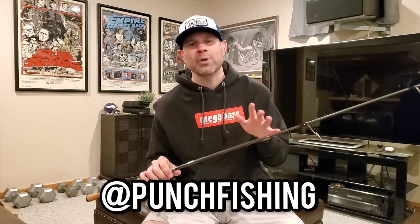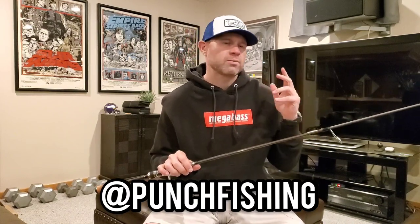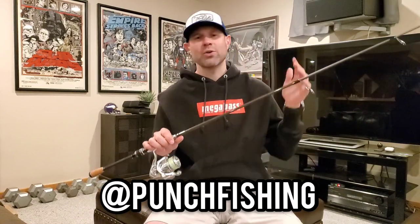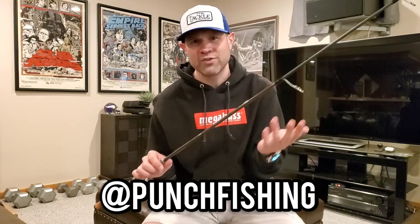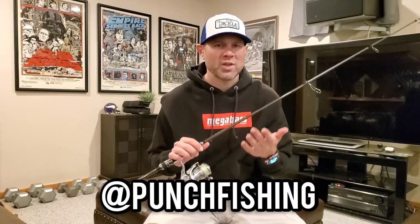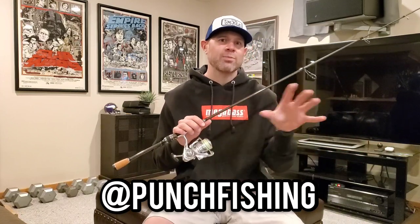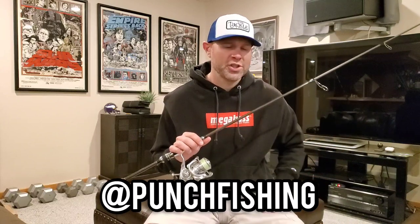If you're not following me on Instagram, I'm posting a lot of content there — a lot of stuff about shopping, stock alerts, things you can buy, discounts, codes, some quick tackle reviews. I'm posting catch videos. So if you want to see me actually catching some fish with some of this equipment, check me out on Instagram at punchfishing. Please give me a like and a follow there.